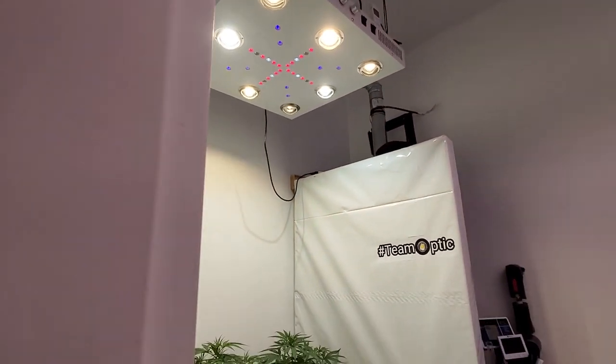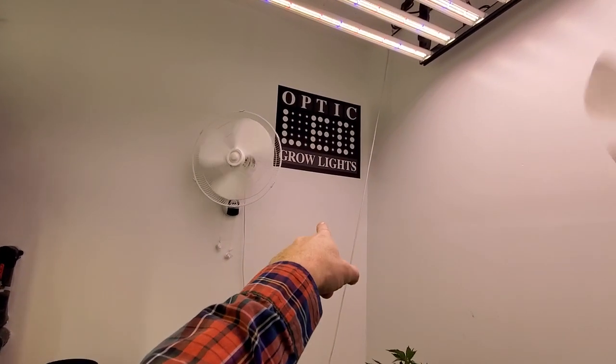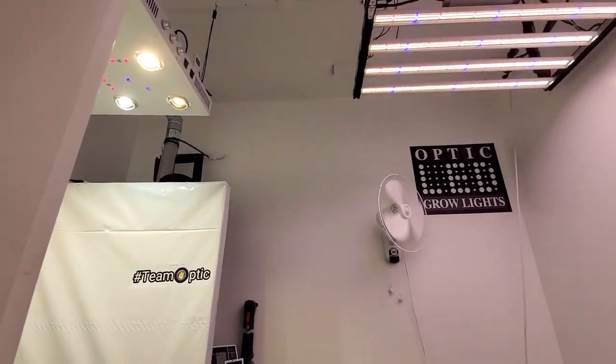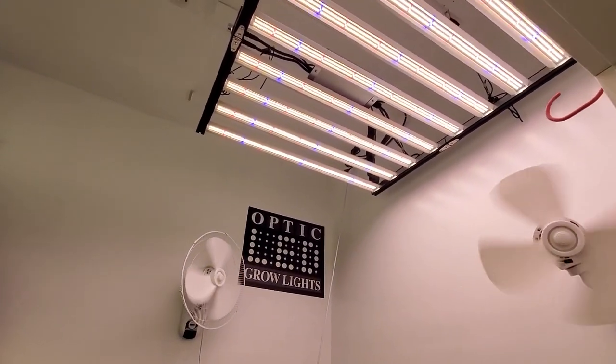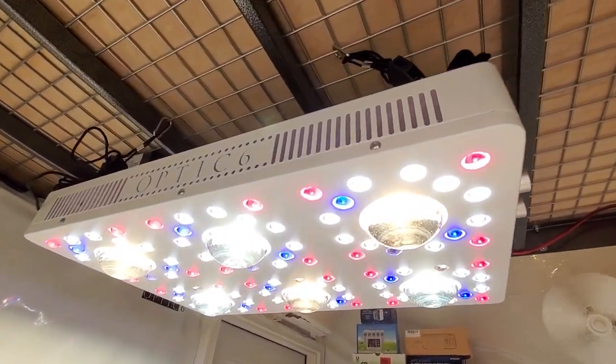Hope you guys have a great day. Team Optic — the best social media grow team in the world. You guys are the best. Happy holidays to you all. We will keep it coming — video documented grow series with all the latest optics. Have a great day, guys. Cheers.